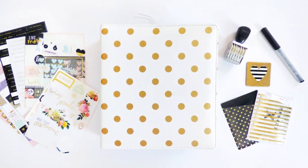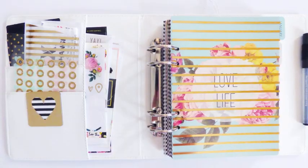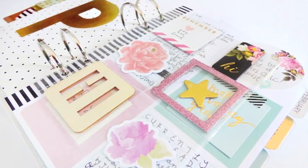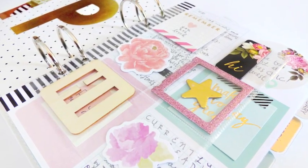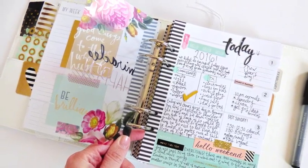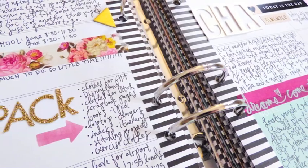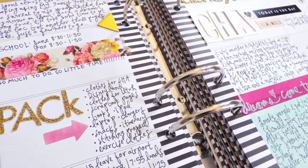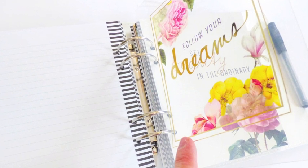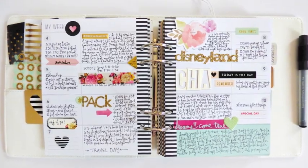Hi everyone, this is Paige Evans. While I was at CHA, I fell in love with these Heidi Swapp memory planners. I'll be the first to admit I've been a little bit hesitant to jump on the planner bandwagon because my life is so revolved around Google Calendar. But I combined my love of calendars and lists with this Heidi Swapp memory planner, and life is good.